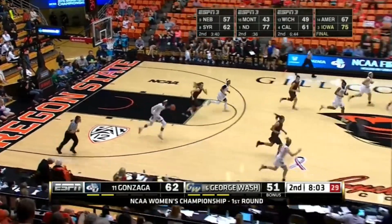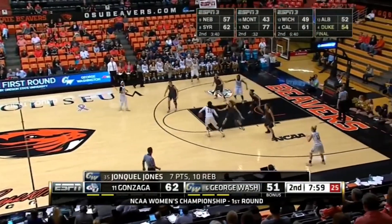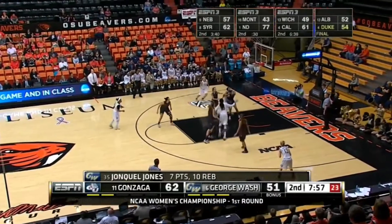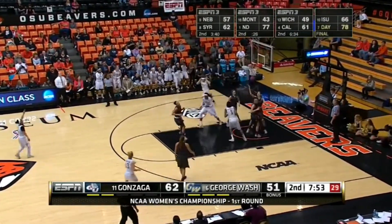Jones in for the rebound. It's different because they're switching the on-balls now, instead of Junko Jones coming out with hard hedging — just switching it so she's not in position to foul. Gets her offensive board, gets it to go.